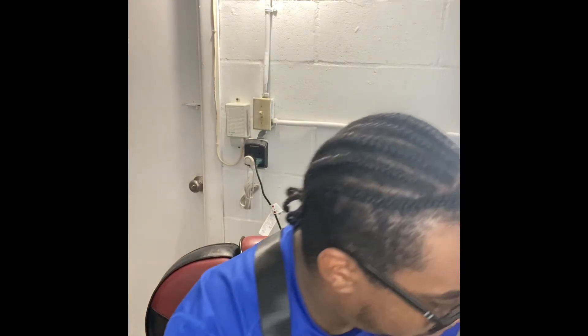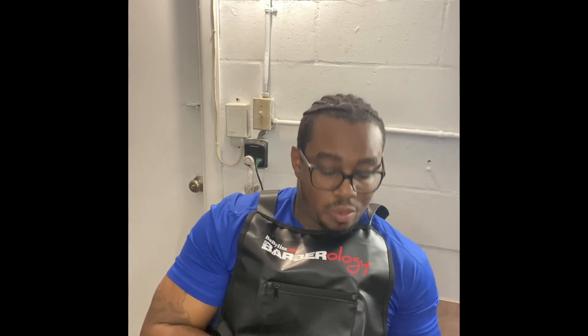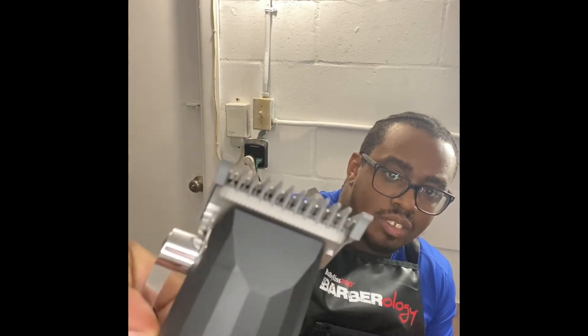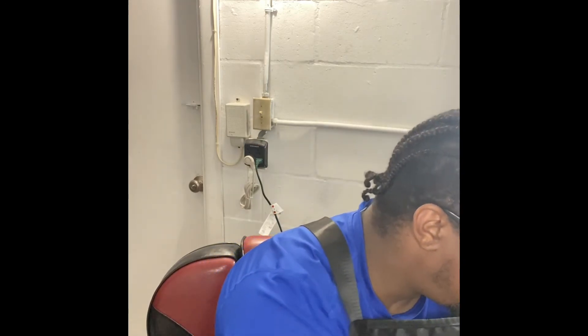Since I use Wahl guards, I want to see if my Wahl guards would fit on JRL clippers. I actually have a number one guard right now. I'm going to test it out by seeing if it bites when it's on — it doesn't bite at all. Pretty smooth. So if you're ever wondering if Wahl guards can fit on JRL clippers, there you go — it works. Pretty cool.